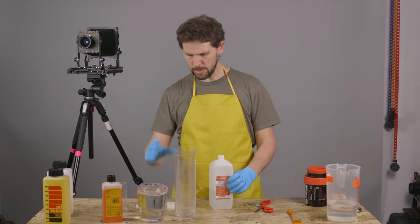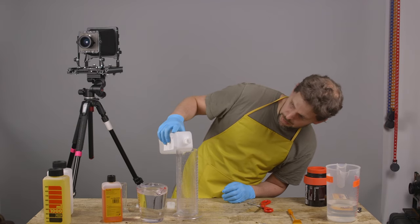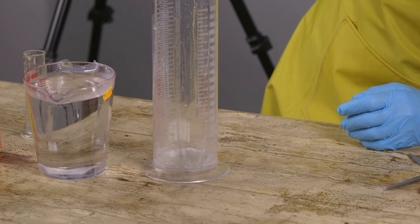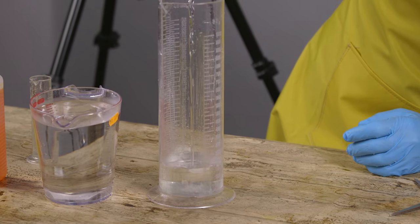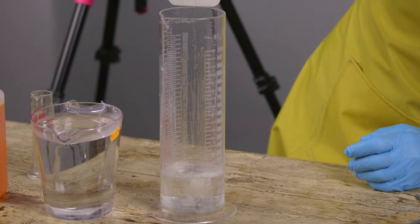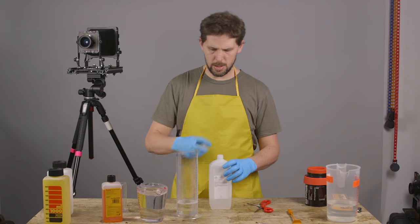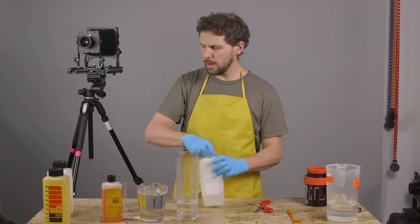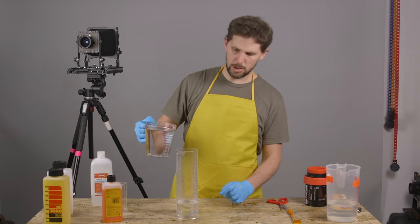I take that top off and then we grab our 1000 milliliter graduate beaker and pour 200 milliliters all the way there. Then I put the top back on and screw it on again, put it on the side. And then we just need to put water all the way to one liter.